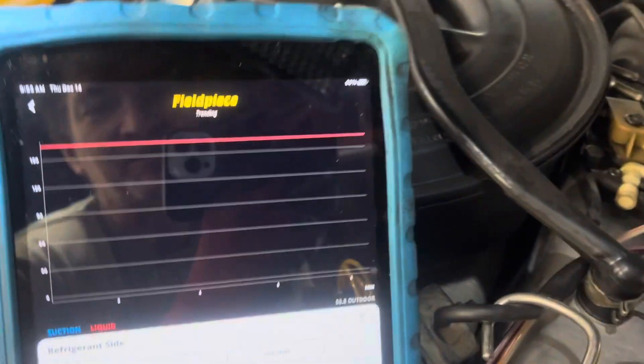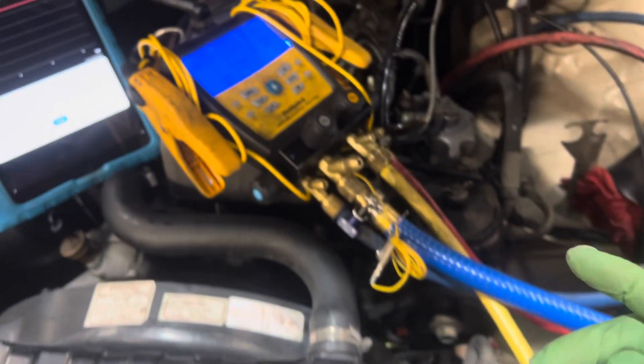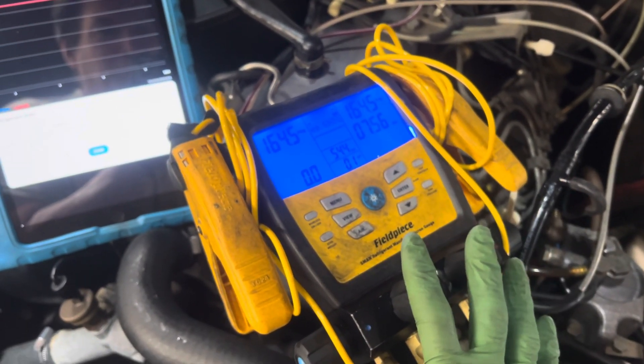The outdoor temperature is 53 degrees. Now it's ready to do another vacuum. I'll repeat this three times — vacuum, flush, vacuum, flush — to get as much moisture out of the system as possible, and then recharge it.